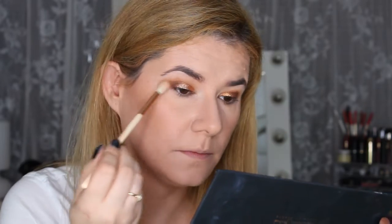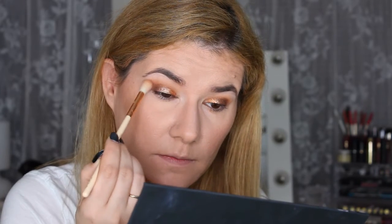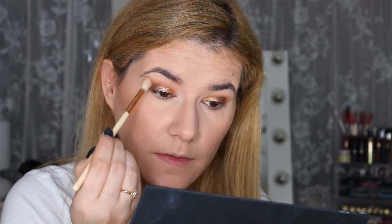I think that looks very nice. And then I'm going to take this smaller crease brush again and blend the edges — let's take Royal again just to build up the crease a little bit. That's better.